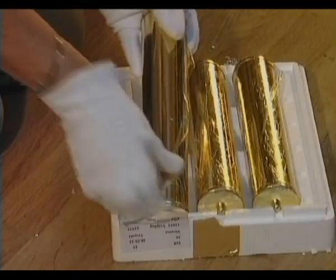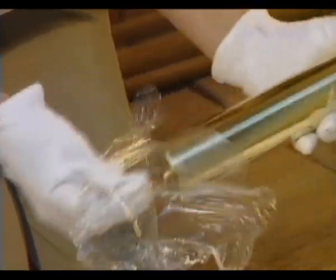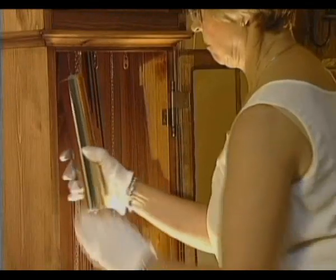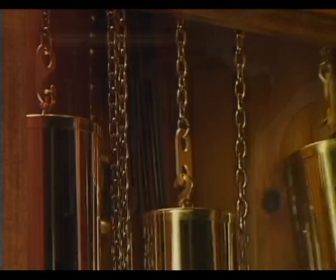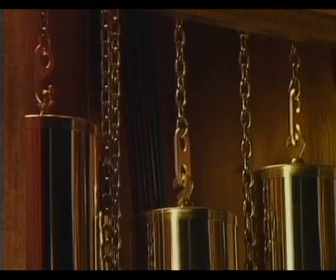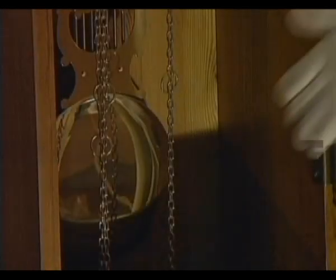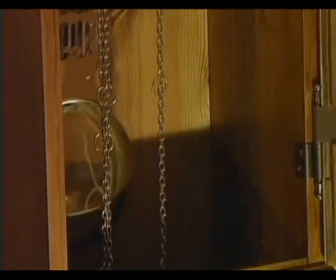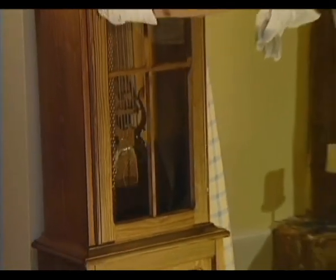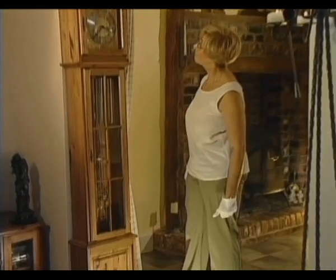Time now to attach the weights to the chains. Once again, unwrap them carefully. The hook and eye system ensures that you cannot attach the weights in the wrong order — a hook goes into an eye and an eye into a hook. Now set your clock in motion by simply giving the pendulum a good swing. Nearly all Bilib clocks have an automatic balance facility, so the clock will be in beat straight away.